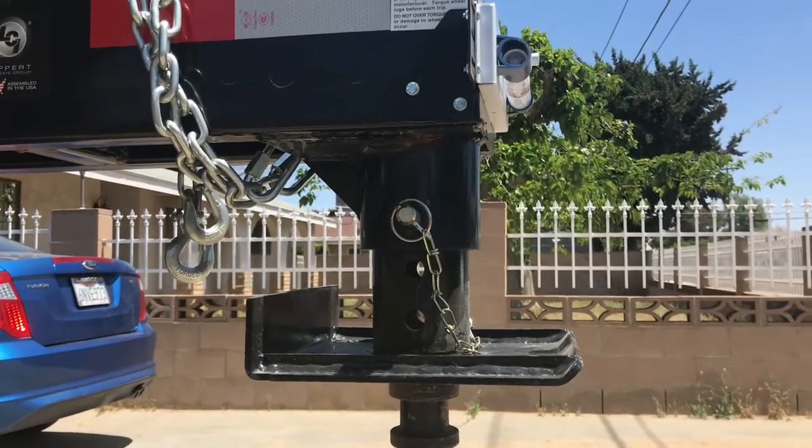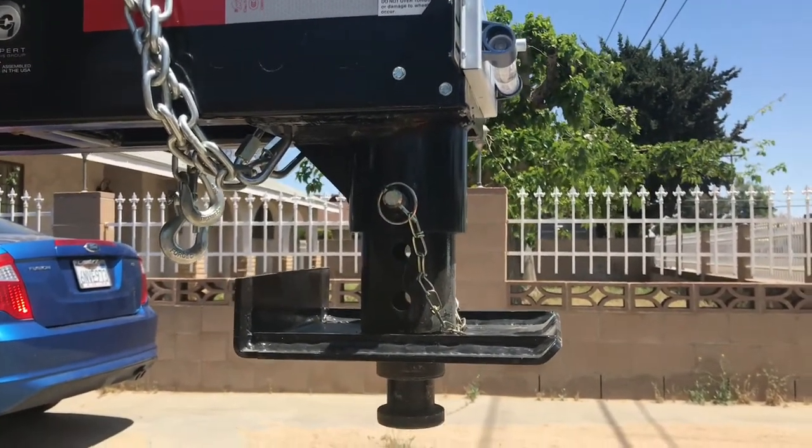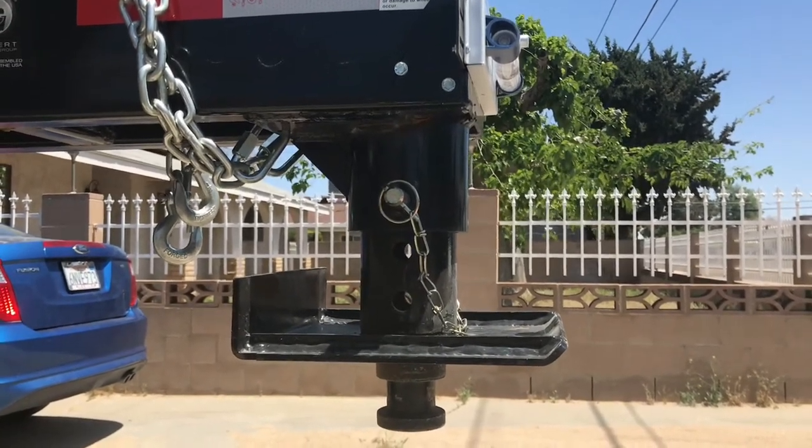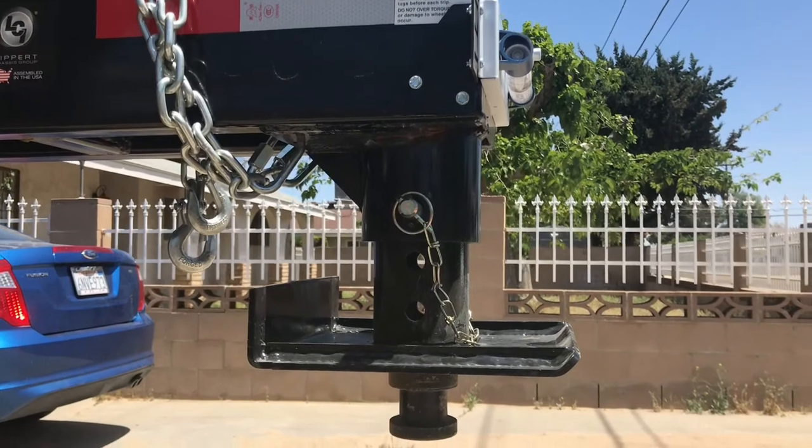Hello YouTube and welcome to Everything RV by Pat. Today I'm going to show you how this King Combo pin on the Open Range Light really works.